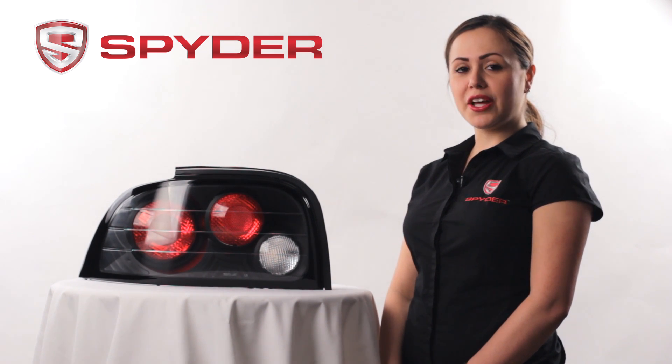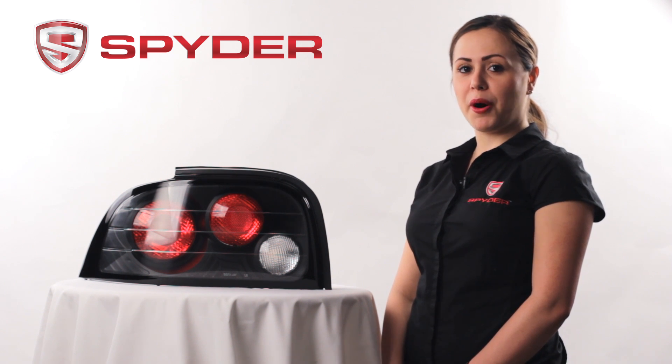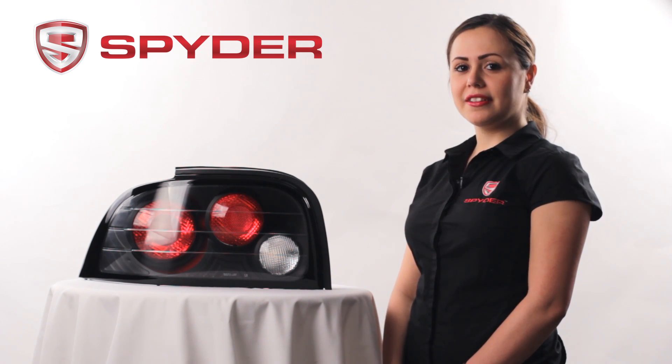This tail light does not include your park, brake, turn, or reverse bulb. Please transfer from your stock. Thank you for watching.